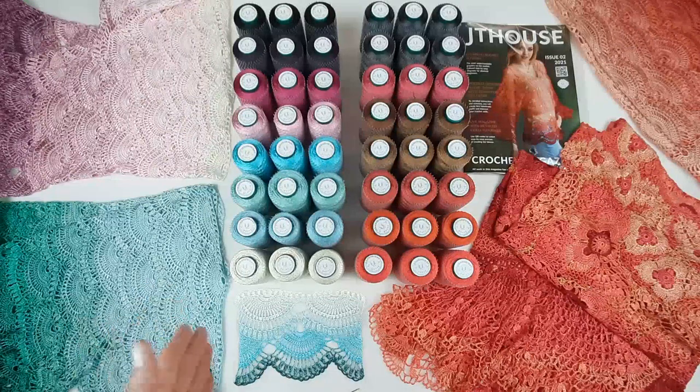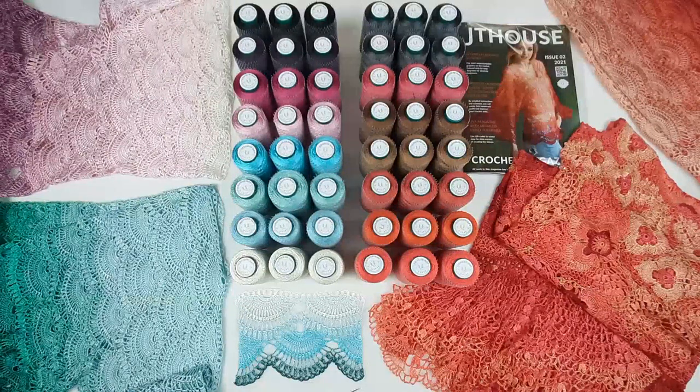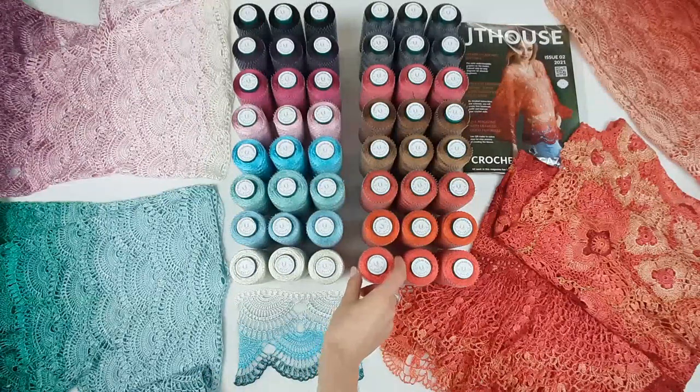Also, together with the yarn kit I am sending small gifts — sometimes I send motif samples of laces, crochet hooks, and things like that. So be sure that you will get some small gifts from me. It will be very interesting.